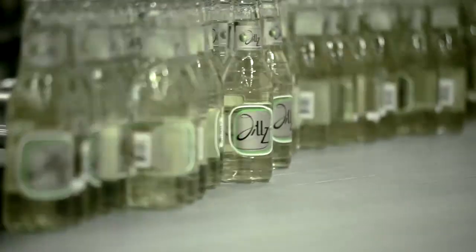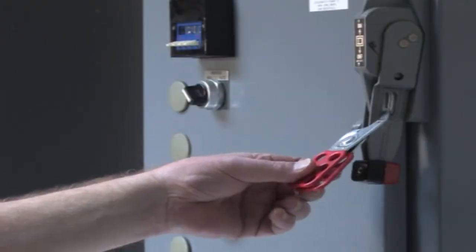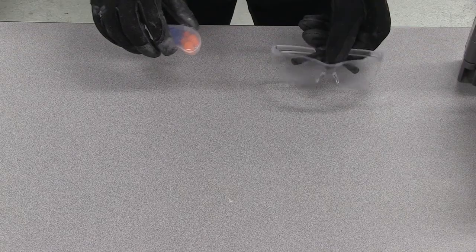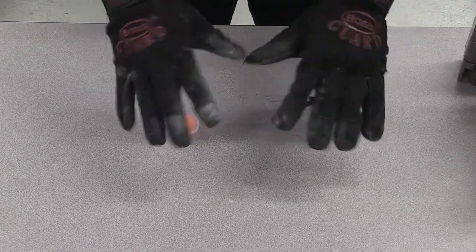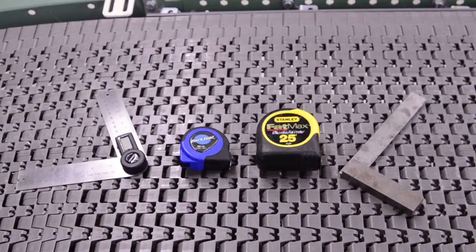If you are working on a conveyor that is currently installed in your application, always follow your lockout-tagout procedures before approaching the conveyor. Wear proper eye, hand, and ear protection, and always follow your company and plant's safety protocols.